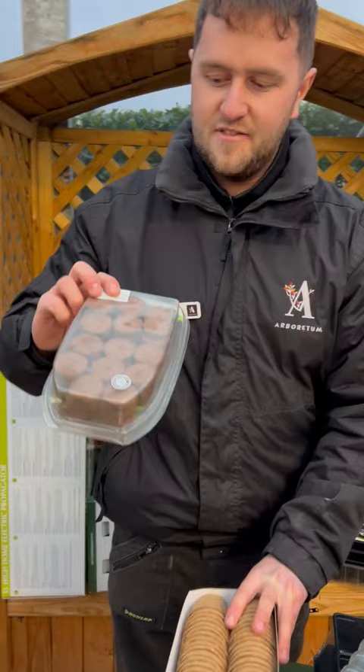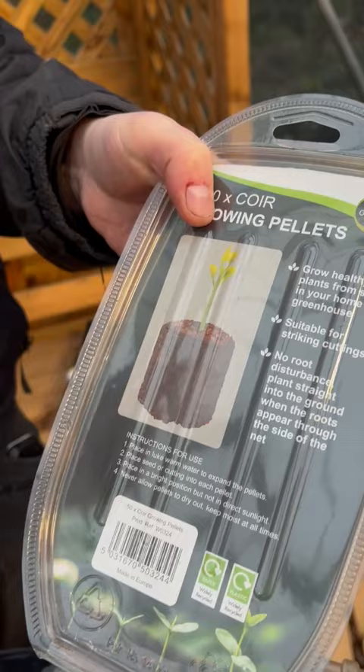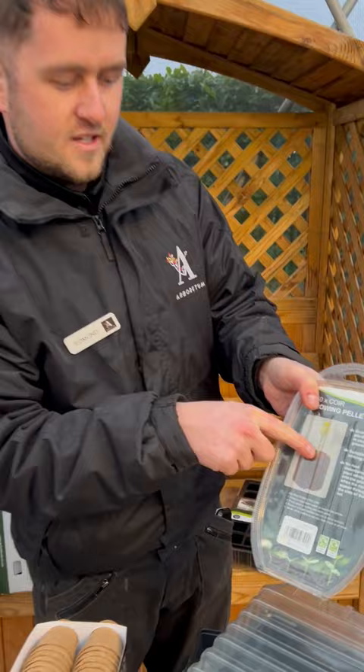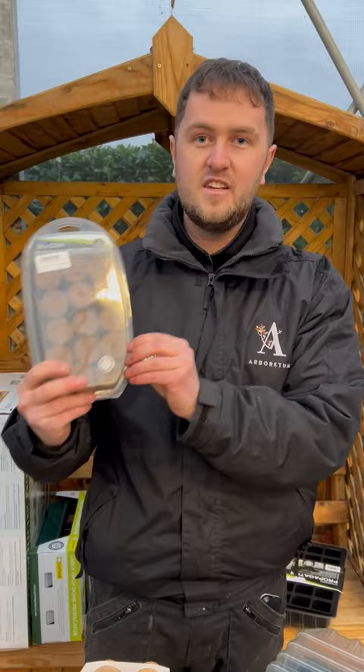These are a new product we have here at the Arboretum — coir little pellets. They're little small disks, and what you do is put them in lukewarm water and they expand up to about four to five times their size. There's a little hole in the top where you place your seed, and it acts like a pot. They're really handy if you're short on space — imagine 50 pots stacked up versus 50 of these that can sit on a shelf at home.